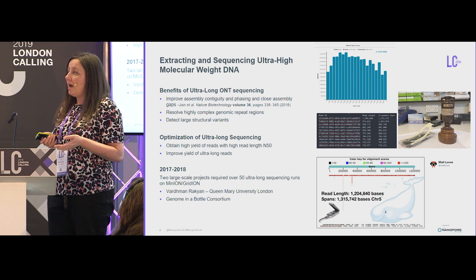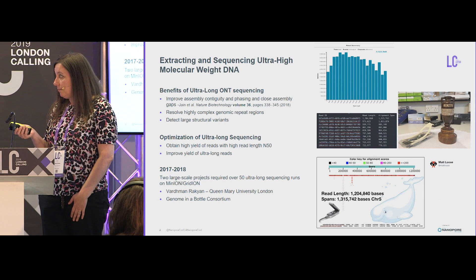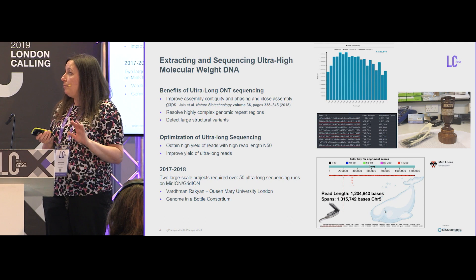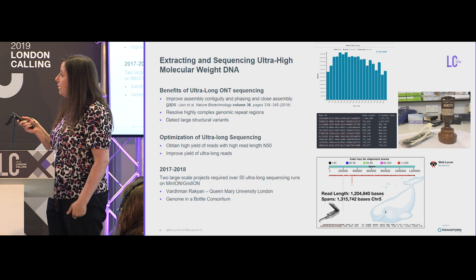Soon after I started working at DeepSeq, I was lucky enough to be involved in two large collaborative projects where we needed to perform over 50 ultra-long sequencing runs on MinION and then later on GridION. After the first couple of quite disastrous runs, we made some minor tweaks to the protocol and were fairly soon able to get quite nice run metrics.